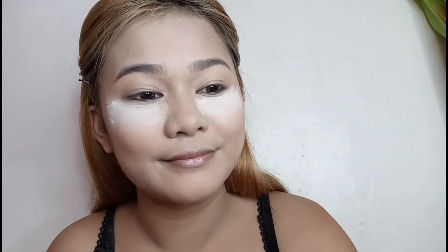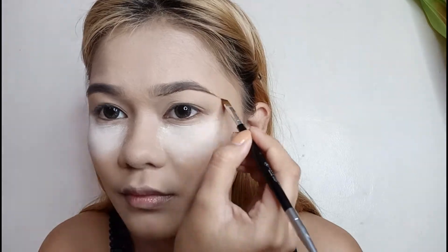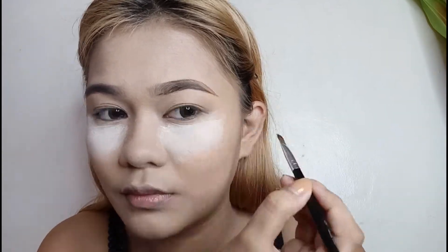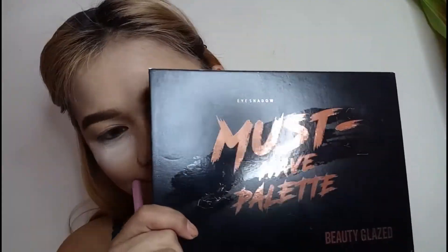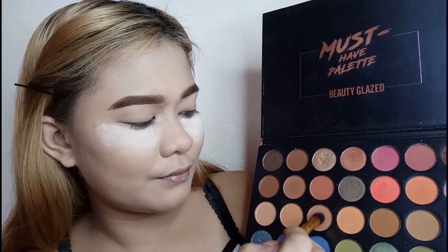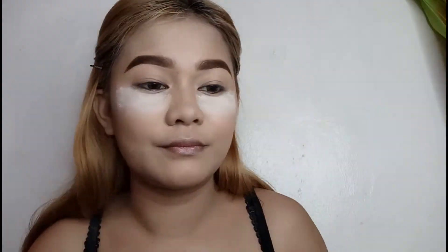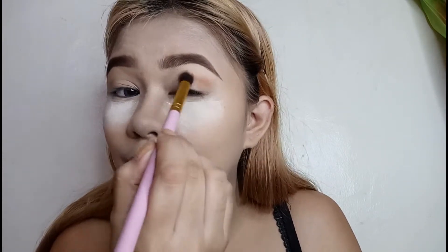Ang pangkilid na gagamitin ko, as usual, is the LA Girl Gel Eyeliner in the shade Brown. And for this look, we really need to make the brows so thick and flick — as in thick and flick talaga. Sinet ko lang sya with a brow cara. For the eyeshadow, I will use my must-have palette by Beauty Glaze and kinuha ko lang yung isang light brown na transition shade.